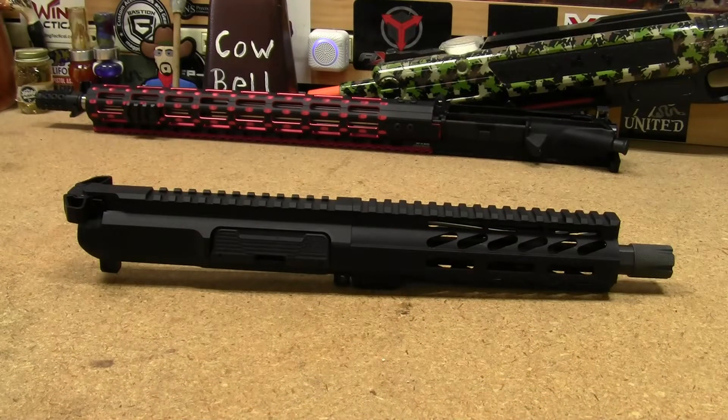Hey guys, this is my second recording of this video. I had one all put together and uploaded on YouTube, scheduled to be released, and then I learned about the new updated user agreements for YouTube — they will no longer be monetizing videos that show any kind of firearm modification.